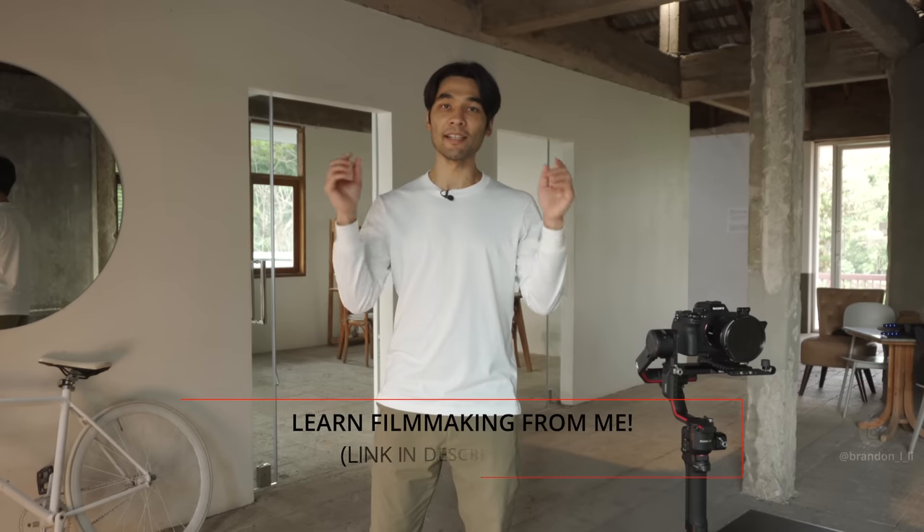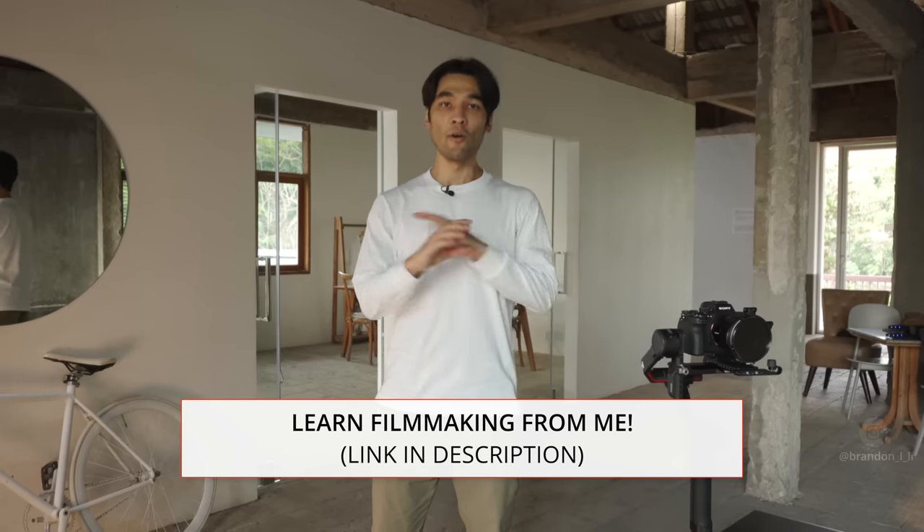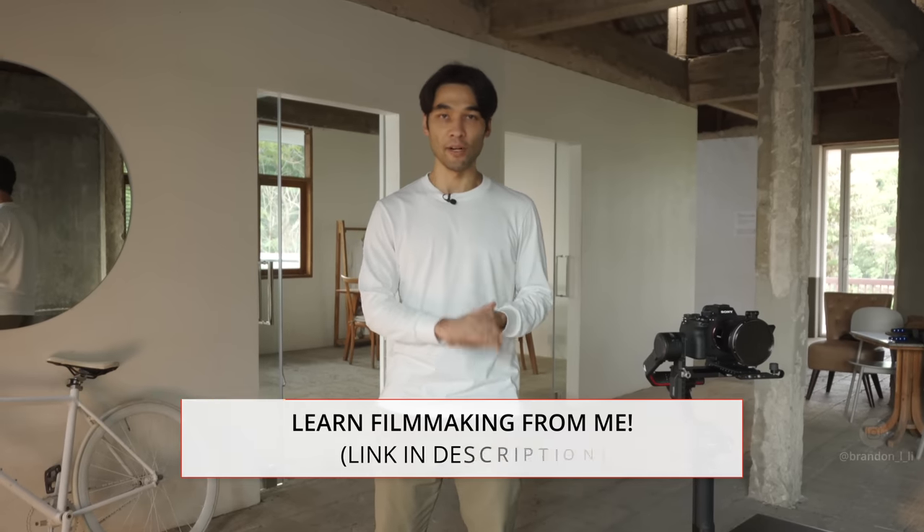If you want to learn a whole lot more, please click the link in the description for my film school, Unscripted Studio, where I have lessons not just about this but about all aspects of run-and-gun filmmaking. Thanks so much for watching — please click like, subscribe, and I'll see you next time.